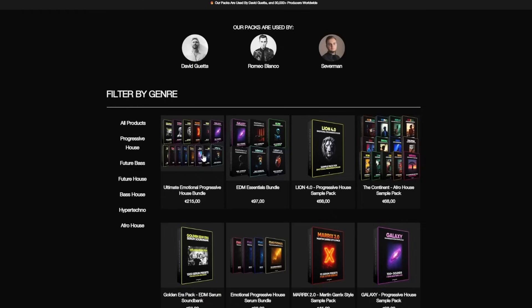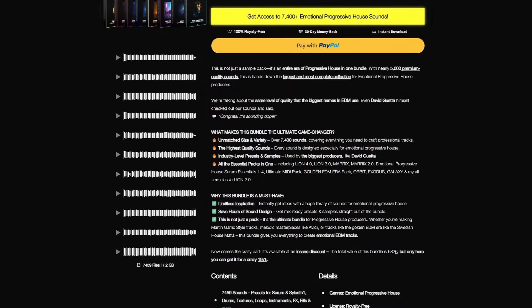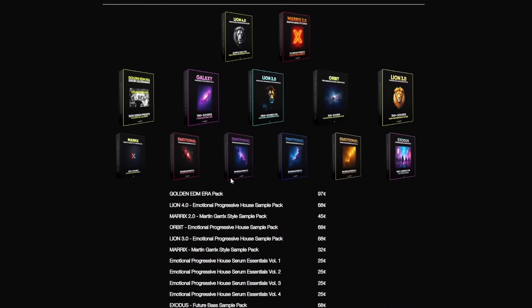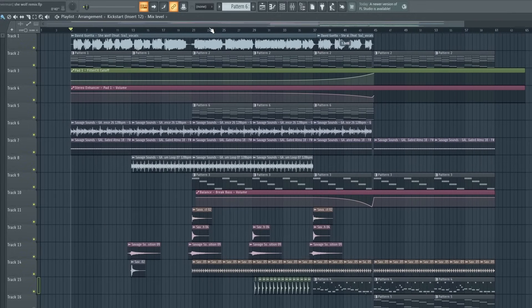Before I show you the result, I really need to recommend my Ultimate Emotional Progressive House Bundle. This bundle is the outcome of five years of hard work. It contains over 7,000 samples, presets, midis — just everything you need to produce music like Dubvision, Afrojack, or Nicky Romero. The bundle also contains a one-hour masterclass by my good friend Severman. Now let's check out the remix together — enjoy.